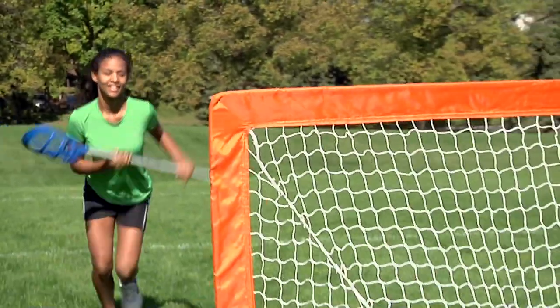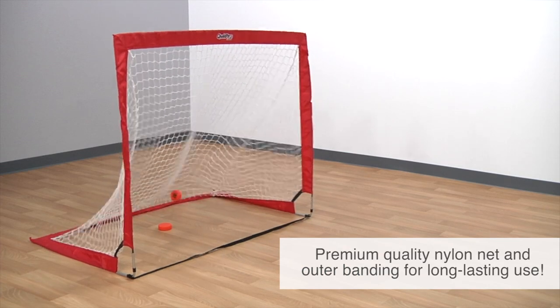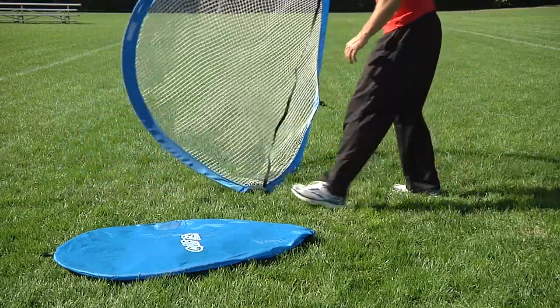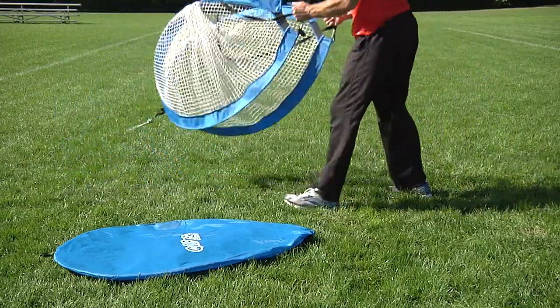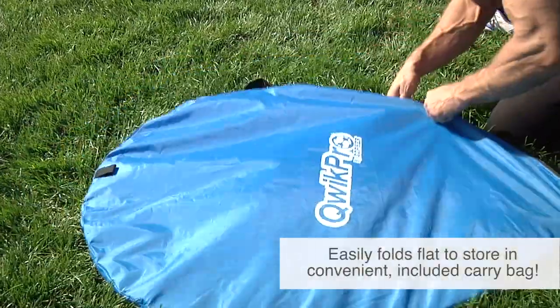A durable nylon sleeve encases the frame and firmly secures the net, ensuring that these goals outlast the competition. And when it's time to clean up, tear down and transport is as quick and simple as setup was. The goals twist and fold to fit comfortably in the included easy-to-carry storage bag.